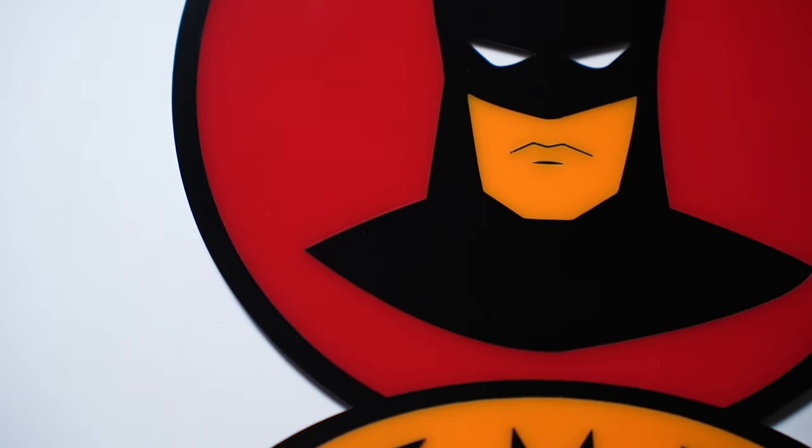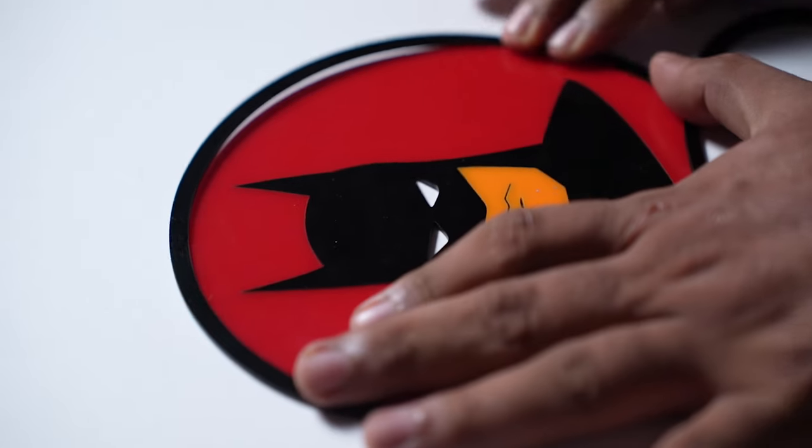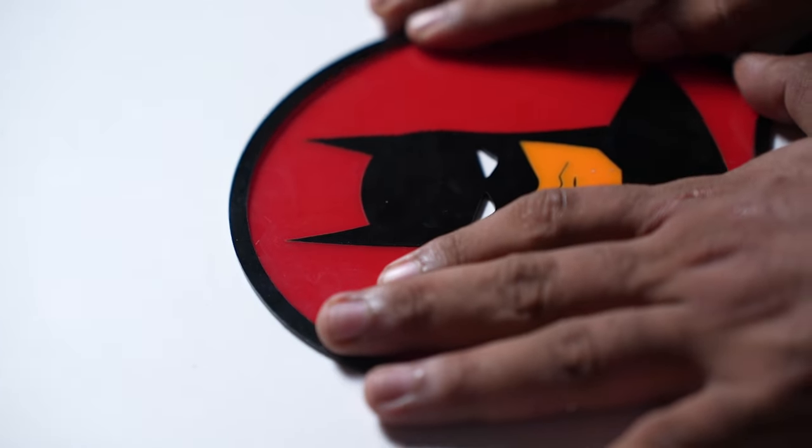Hello guys! Today we are going to make a signboard and a wall art using acrylic sheets. I'm really excited to share two methods with you — one where you simply cut out shapes, and one where you cut pieces that fit perfectly with each other like puzzles. I will give you the settings that I used and tell you how to figure them out yourself. And yes, this is going to be the only video you will ever need on laser cutting acrylic sheets using a diode laser.